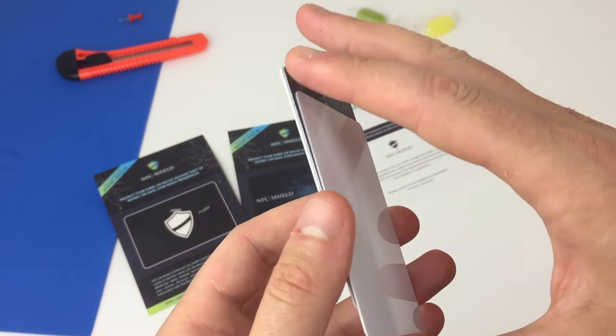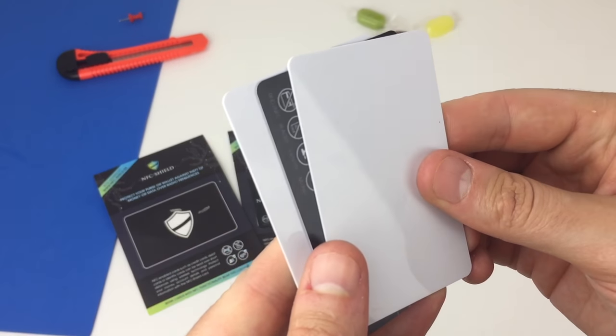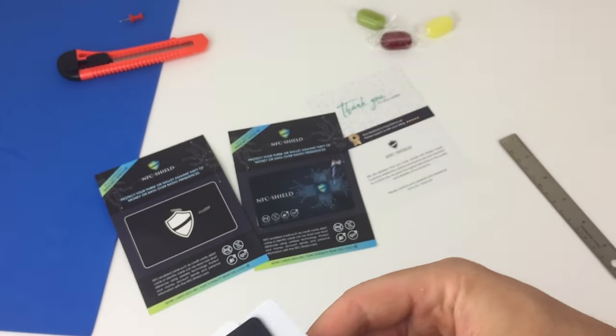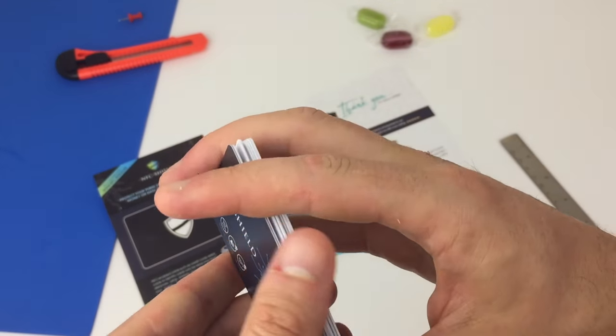It's their second generation of the product, and you can use the card blocker in two ways. You can have just one blocker, which will protect two cards on either side of it. Or you can have a stack of cards sandwiched between two blocking cards.